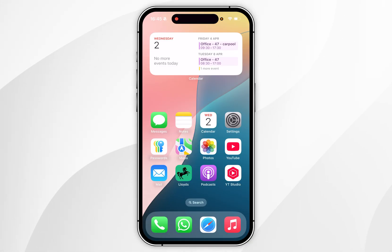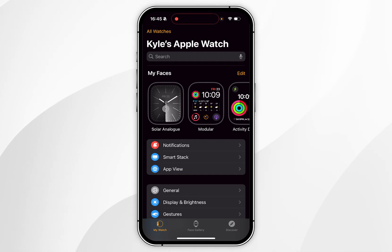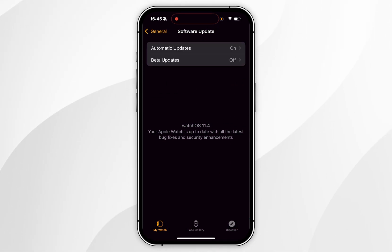Once your Apple Watch has been updated, we can double check this by going back to the Watch application, then go back to General, then Software Update, and after a few seconds it will tell you that you're on the latest version of watchOS.